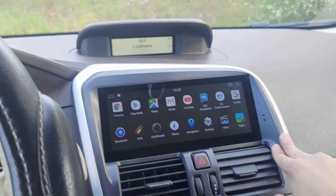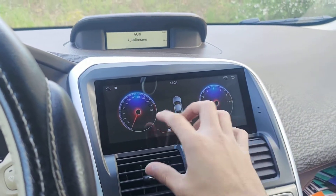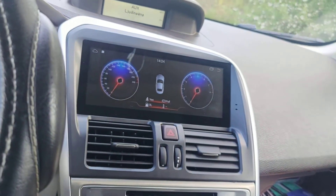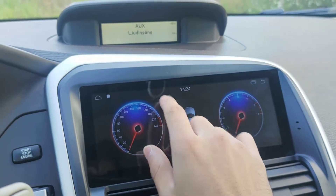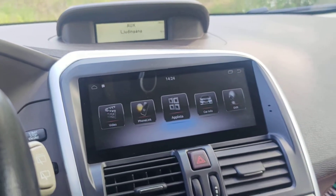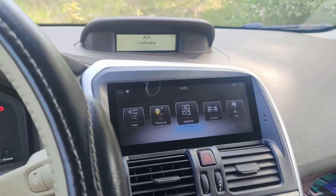In the Applications section, you'll find Android apps like YouTube. There's also a Dashboard feature — basically a digital display of your speedometer, mileage, temperature, and everything. Right now the car is off so it's not showing much. You can also change modes in settings, like sport mode, depending on your car — a BMW or Mercedes with M performance would have more options here.